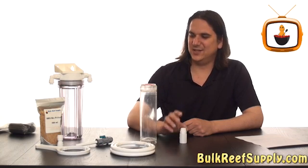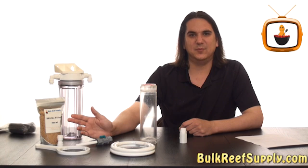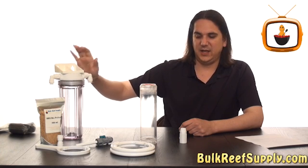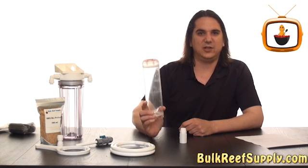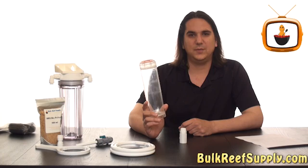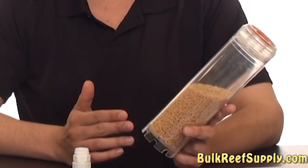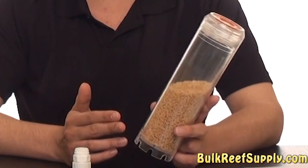The reactor is designed to tumble bio pellets like these and keep them free flowing for significant periods of time. The design is pretty simple — we have a canister like this one, inside of which we'll have a clear hard shell cartridge like this one, which will hold all of the bio pellets. The cartridge holds about a cup and a half of pellets while still allowing room for tumbling.